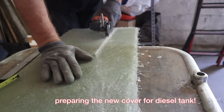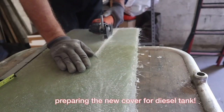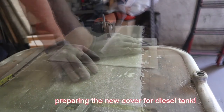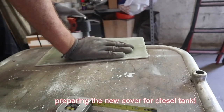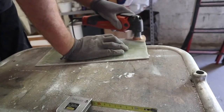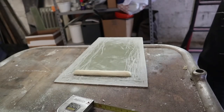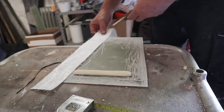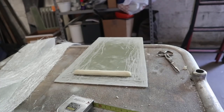Cover the diesel tank as it was at the origin. To avoid laminating over the diesel tank, I prepared this plate of fiberglass some days before. I cut it to the perfect size to cover the diesel tank. I will put this plate over the diesel tank and laminate only the outer edge into the hole inside the board.